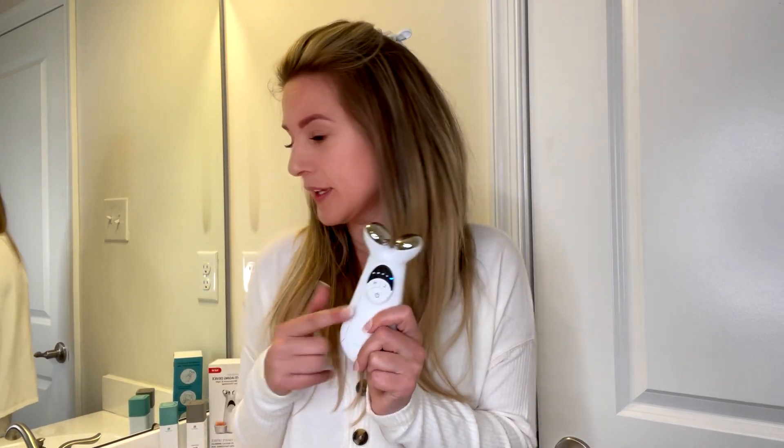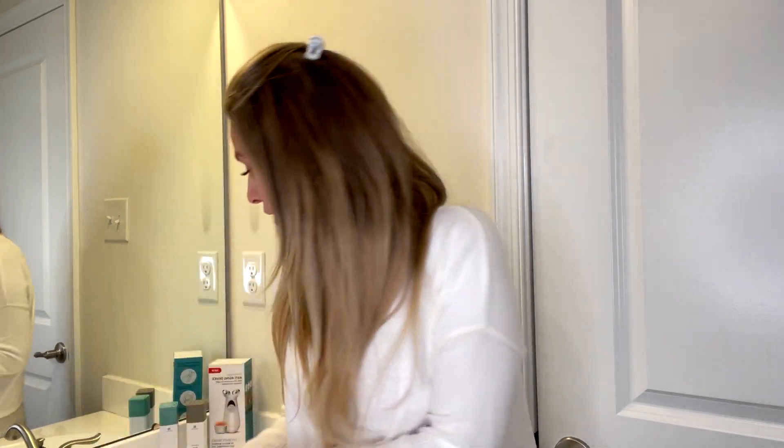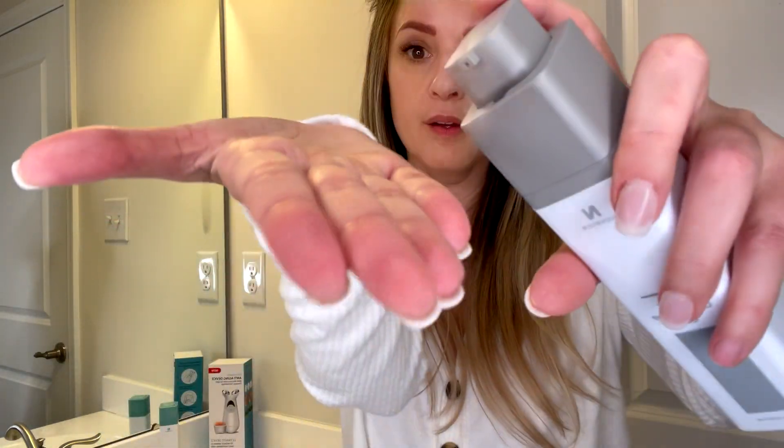What I do with this is I use this silver conductive gel. I have no makeup on because you definitely want to do this on a clean face right after you have washed your face and it is free from everything. You can see the gel right there.